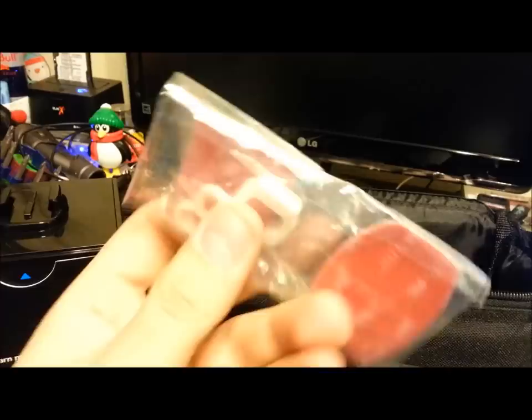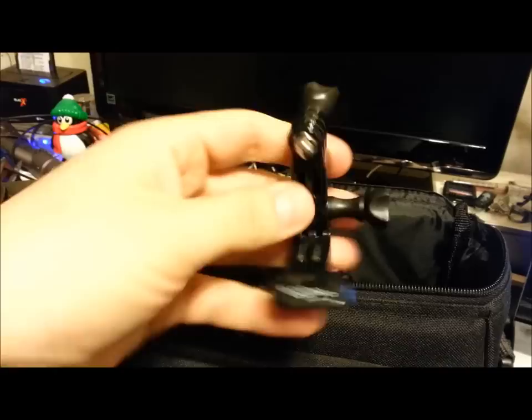Inside you get all kinds of stuff — you get sticky mounts, a flat surface mount and a curved surface mount, and then the little lock. You also get a multi-swivel mount, which I've used for several different things, and another little bobber attachment. There's the GoPro USB mini sync cable, a remote, and I think that's pretty much it that comes with it.